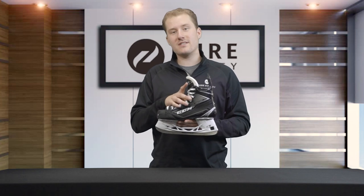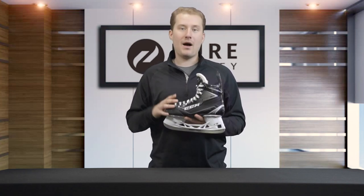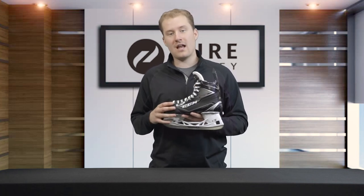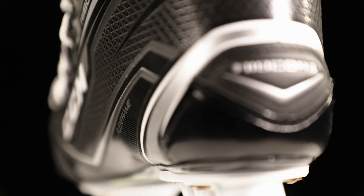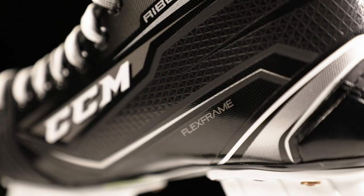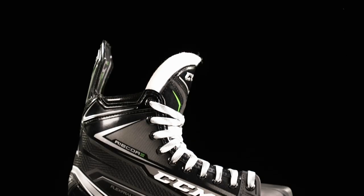Moving up the skate, let's take a look at the quarter package. We're gonna see that it is made with a composite 3D lasted material, and they've used their flex frame technology where they researched biomechanics to help design this boot to give you that excellent forward flexion and lateral stability that you're looking for in a high-end boot.